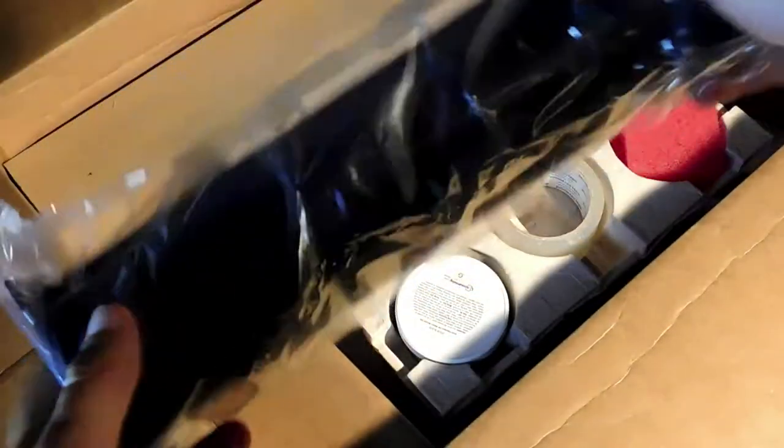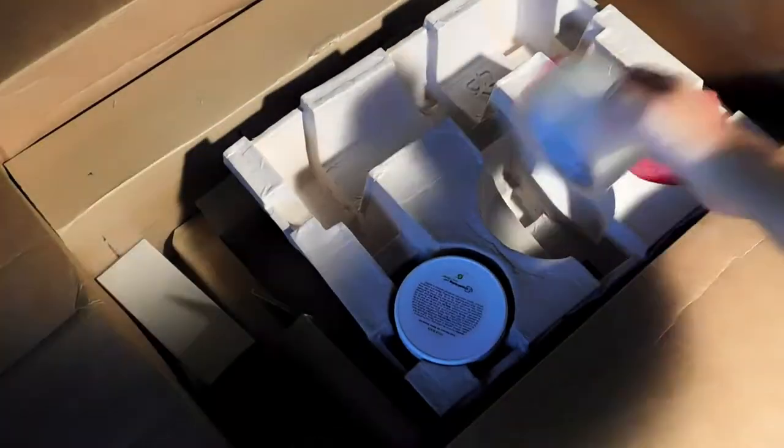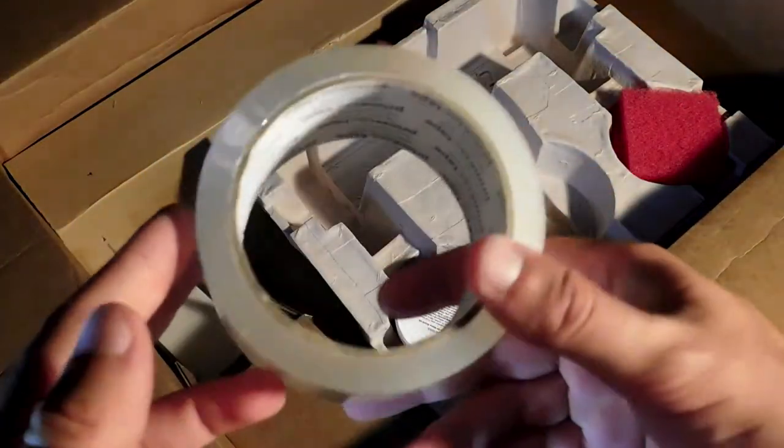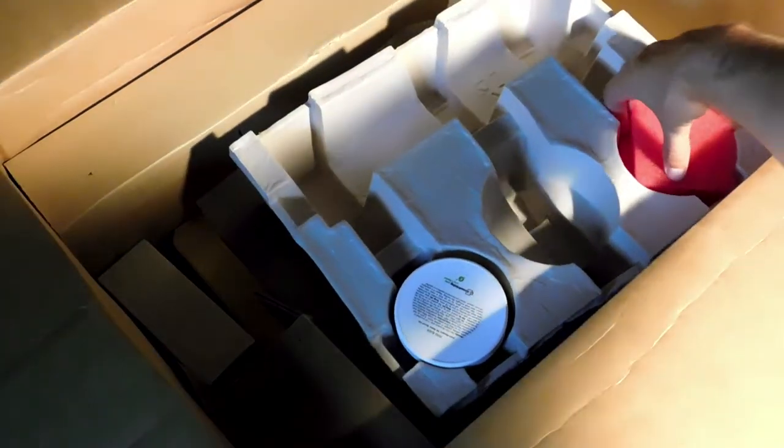Up next we got a scoop coater for coating screens with emulsion. Looks pretty good — I believe it's made of plastic. We also have a roll of tape. I believe this is for sealing up the edges of your screen so you don't get ink up in all the nooks and crannies.